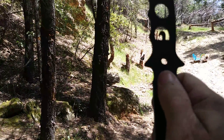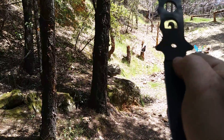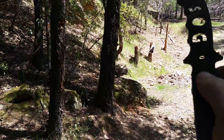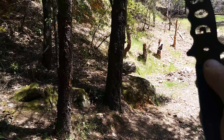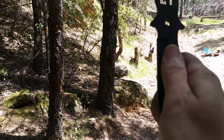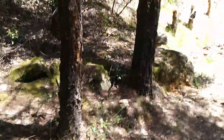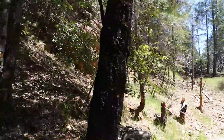When you throw closer to the balance point of the knife, it's gonna rotate fewer times. From here, I really don't want to rotate too many times — I want about one and a half rotations — so I'm basically gonna throw it from the blade into the tree. It did stick. I'm gonna walk up and show you.